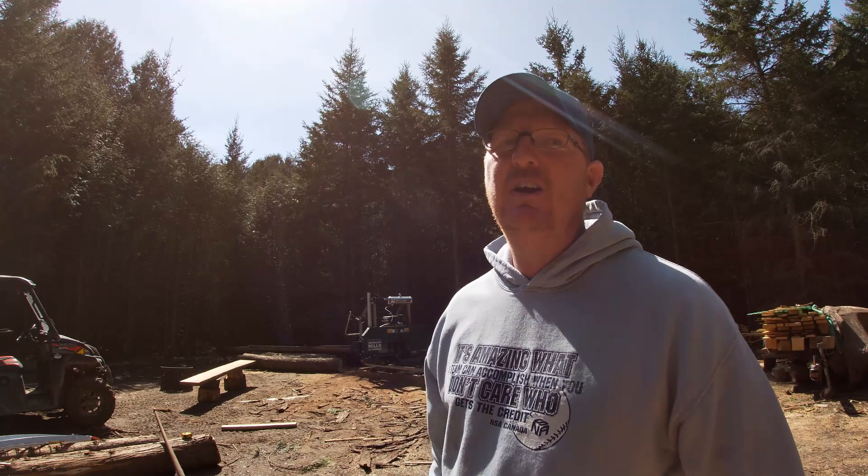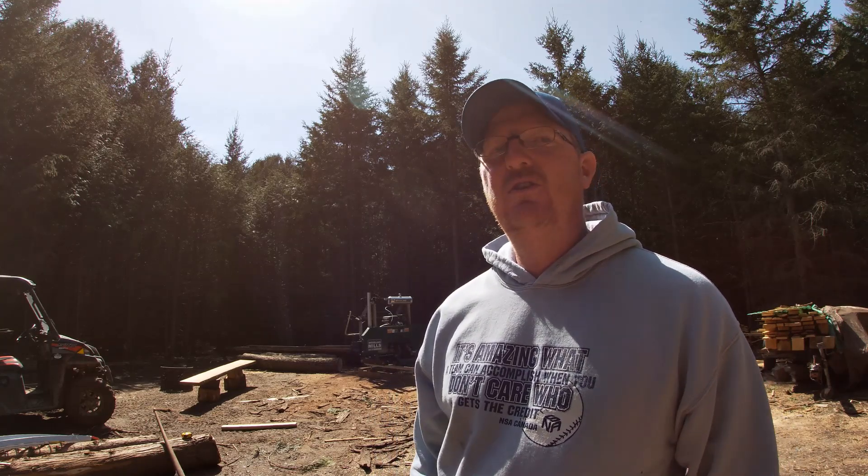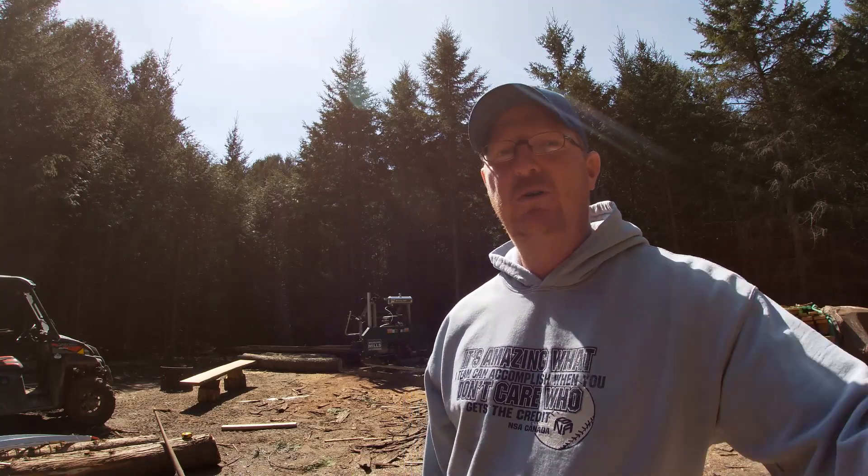Hey guys, welcome back. Or if it's your first time watching one of my videos, my name is Chris and I'm back here at the sawmill again today. I'm going to bring you over closer to the mill and show you what I'm up to.